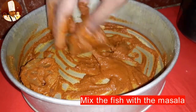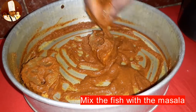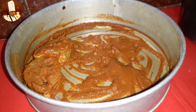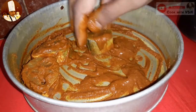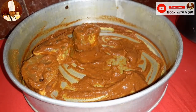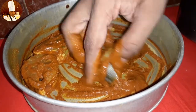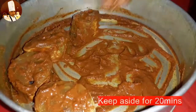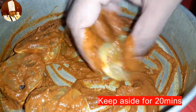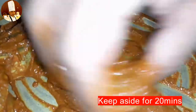Then place the fish into the masala and mix well with the mixture. Keep the marinated fish aside for 20 minutes.